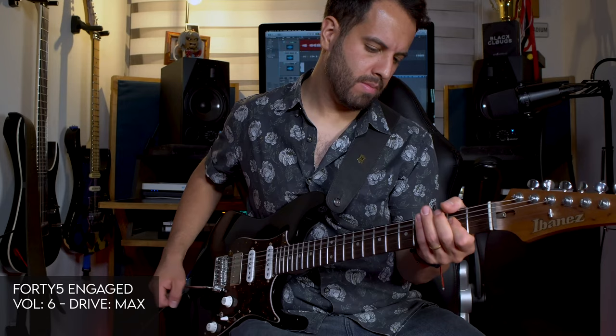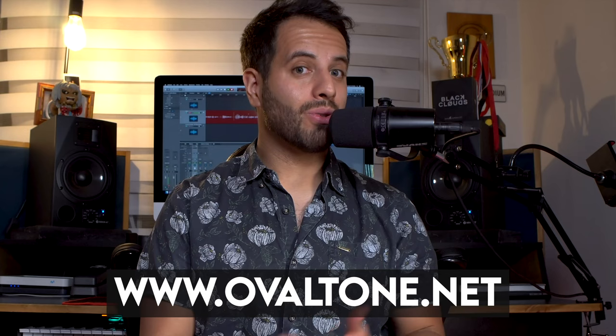Okay guys, hope you enjoyed this video. If you want to see more about Oval Tone, please check their site — I'm gonna leave the link below. Don't forget to subscribe, hit the like button, follow me on my social media at Mattia Spicer Music on TikTok and Instagram. See you next time, bye!